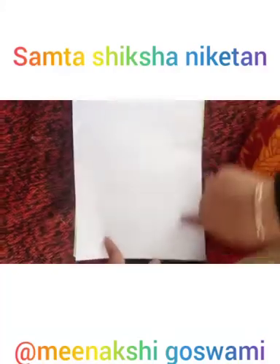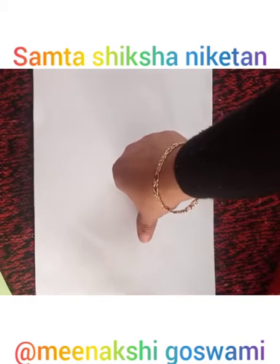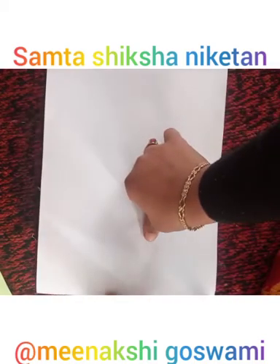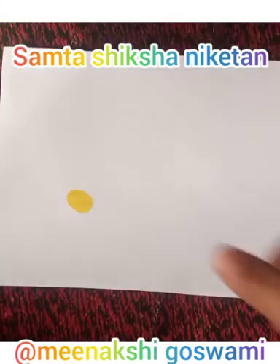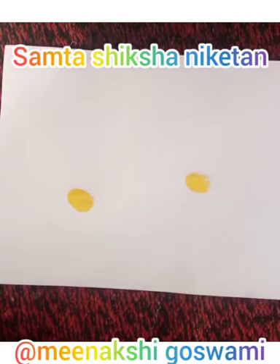Good morning students! Today we will make fishes with the help of our thumb impression. First, take a color plate and a blank plain sheet of paper. Now dip your thumb in color and stamp it on the blank spaces as many as you can.